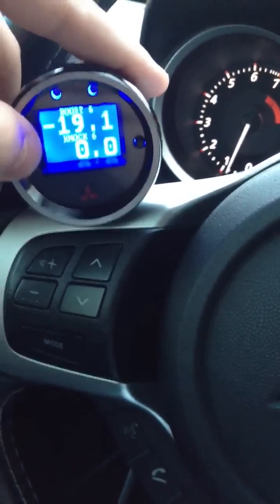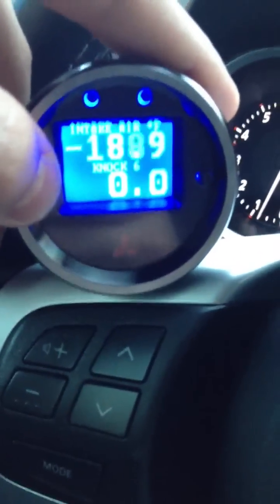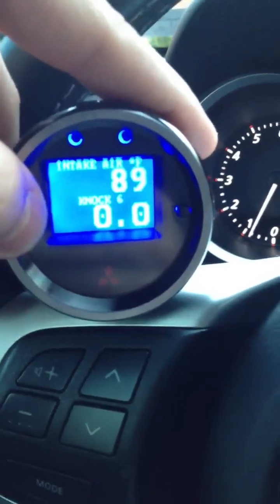Basically, the gauge — you click the button here for the top and to the right for the bottom. I'll just click through a couple of the options I have. Intake air temps,